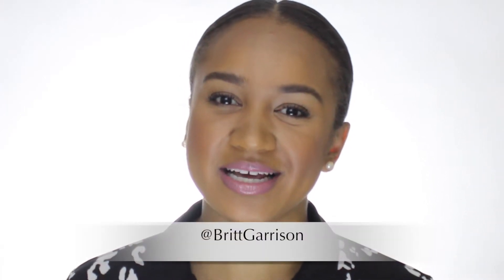Hey guys, it's Britt Garrison. Today's tutorial is going to be a Kim Kardashian Vogue inspired look. I'll be demonstrating on my friend Clanae. When I seen this look, I just fell in love with the cover and I really wanted to recreate it for you guys. So I hope you enjoy. Stay tuned.